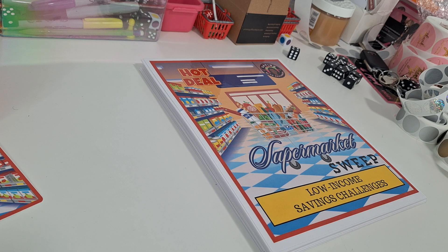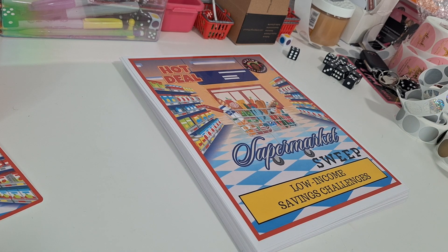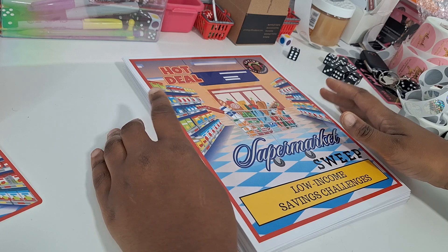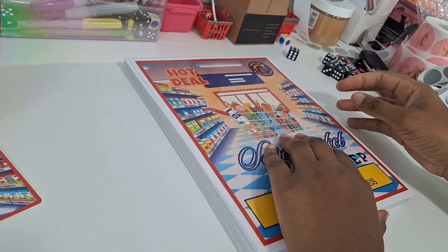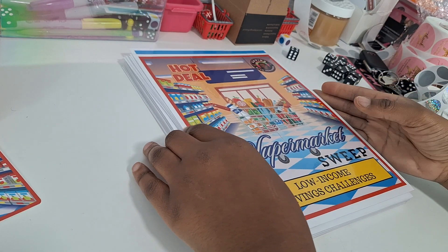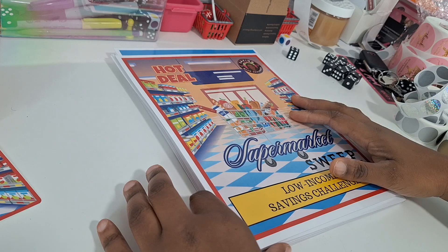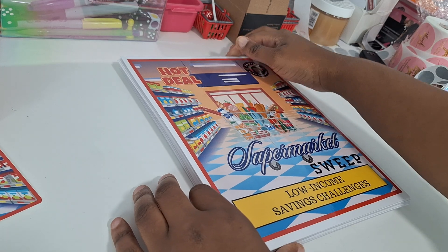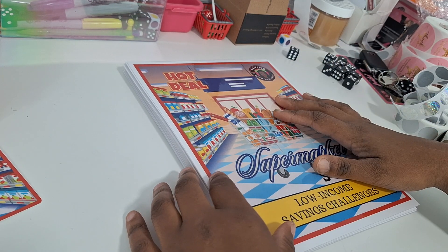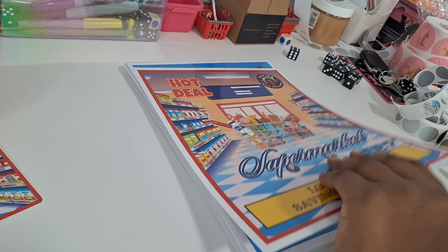I'm coming on to do a Build-A-Book — behind the scenes of me putting together the Supermarket Sweep book. This book is for Nikisha, so thank you for your order. Nikisha requested single-sided prints and she didn't want them hole-punched, so I will just be sending her the pages to the book. I'm going to go ahead and sticker the rest of these pages, and I'll do a walkthrough of the challenges in the book.